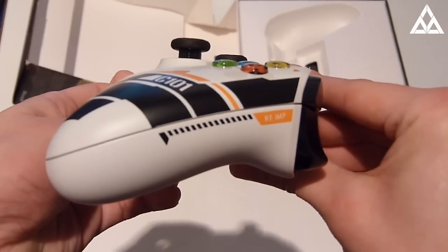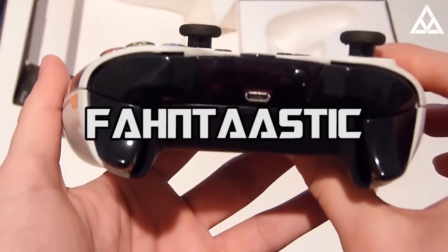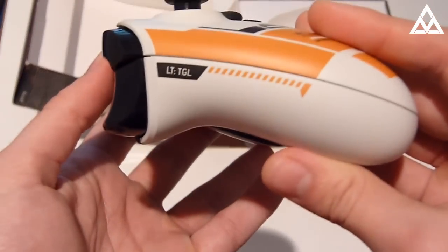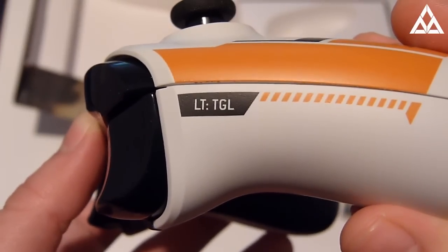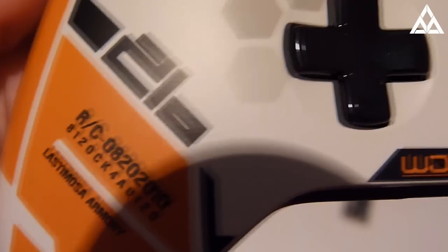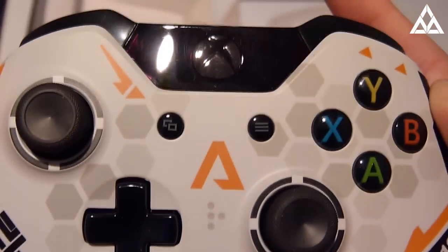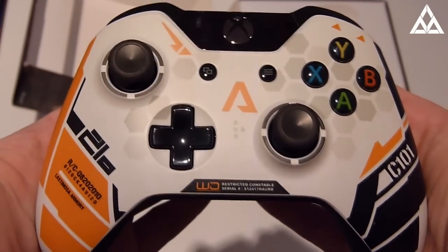We've got a side profile there, trigger profile — beautiful trigger profile, absolutely fantastic. And then the other side profile — what does that say on it? It says LTTGL, and that's the back, very nice. Just an awesome controller. I'll zoom in on some of these details so you can see them. There's a tag number there, LastiMotor Armoury, some writing at the bottom — restricted, comfortable, middle, buttons. Pretty darn awesome if you ask me.